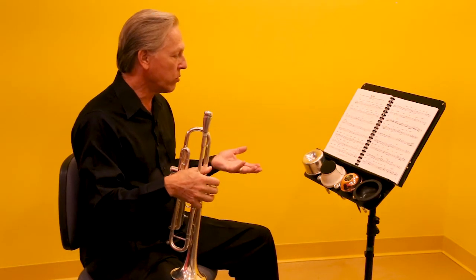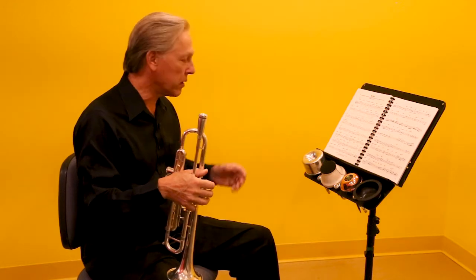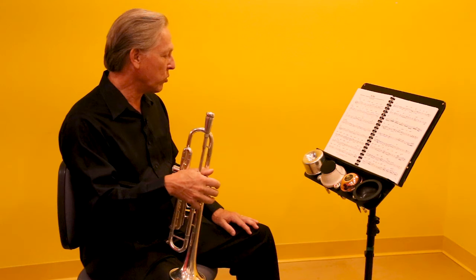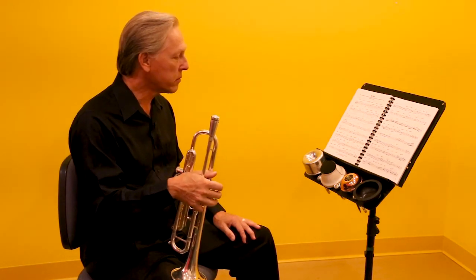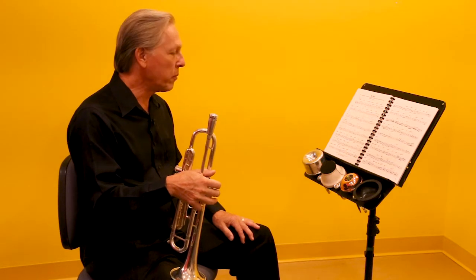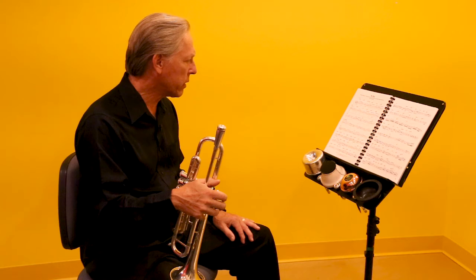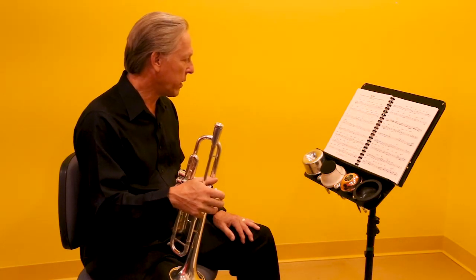I could personally use more than four mutes available on a show, so I'd probably have some other kind of mute holder mounted on the stand as well. But overall it seems like a very useful, simple, well-made product, and I think it'd be pretty easy to carry in your mute bag or accessory bag.